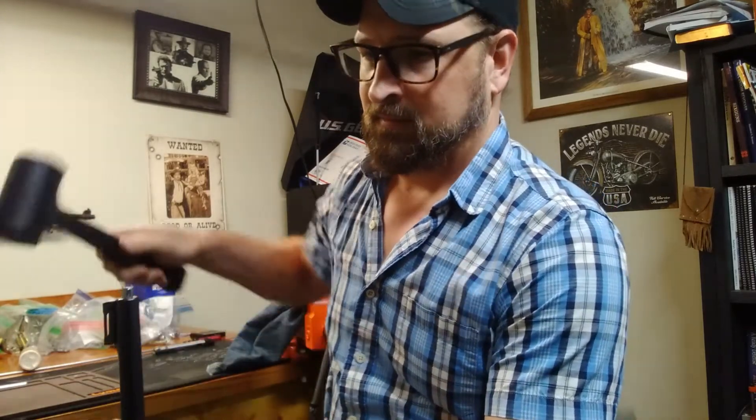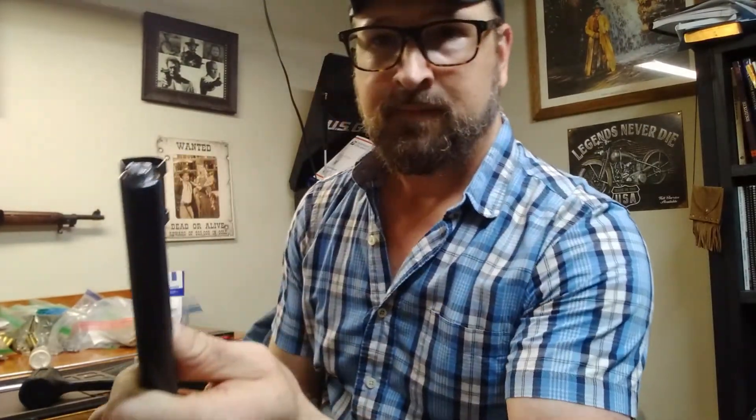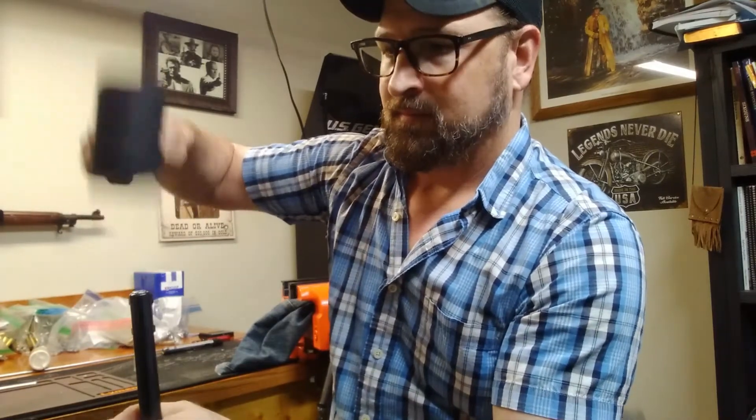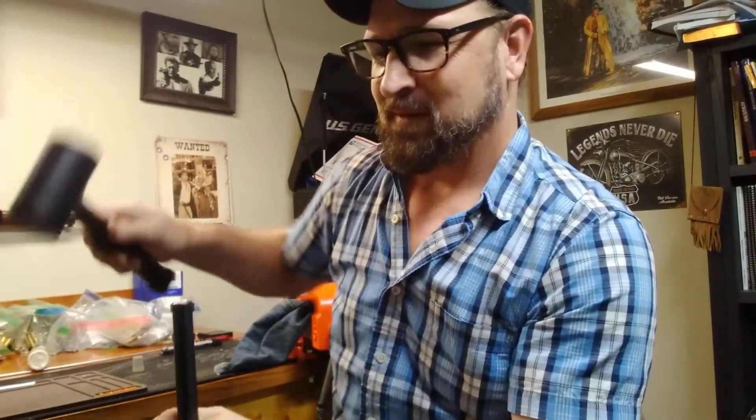Hopefully I can give it just enough of a smack to get it started. No harm done — she's started. I'll go ahead and give her a few more taps and get it flush. So that's probably about as far as I'm going to get it just by smacking it with that rubber mallet.